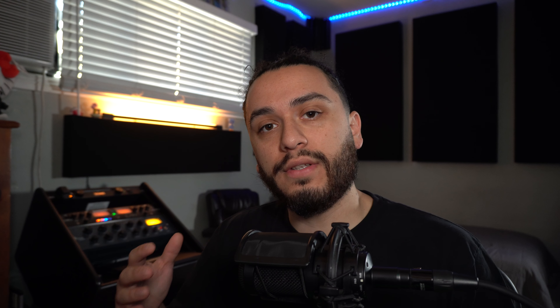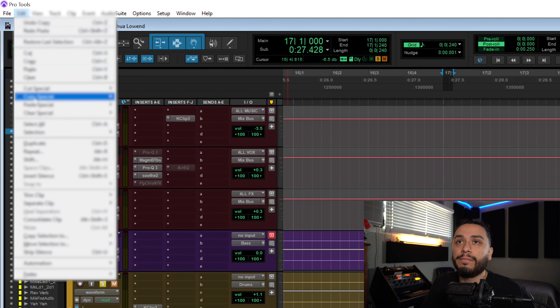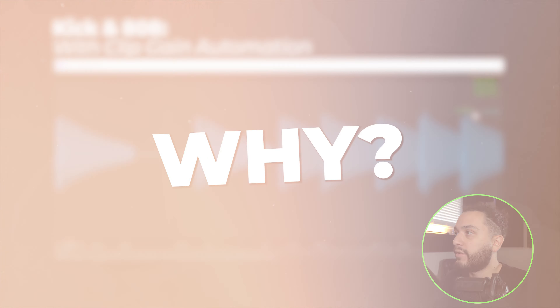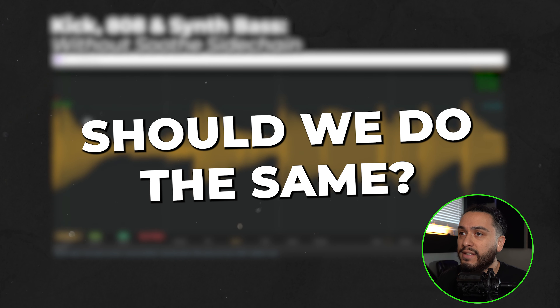In this video, not only am I going to demonstrate to you how he achieves this impactful and controlled low end, but I am also going to deconstruct the thought process and mixing philosophies on why he does this and whether or not you should implement these techniques for your mix.